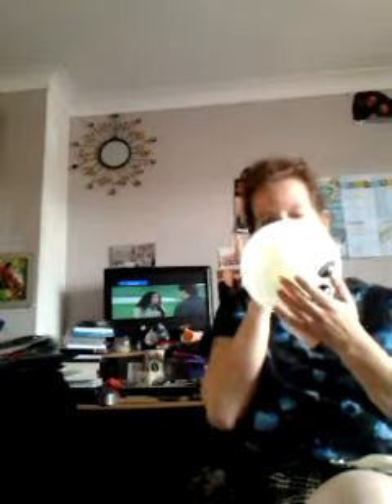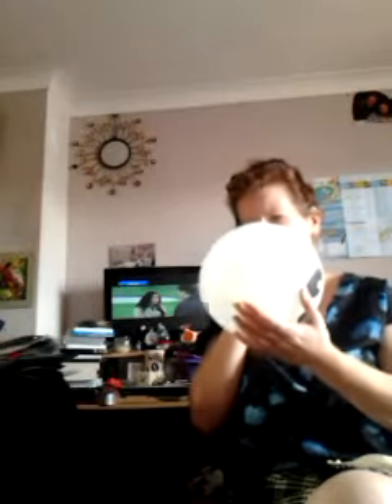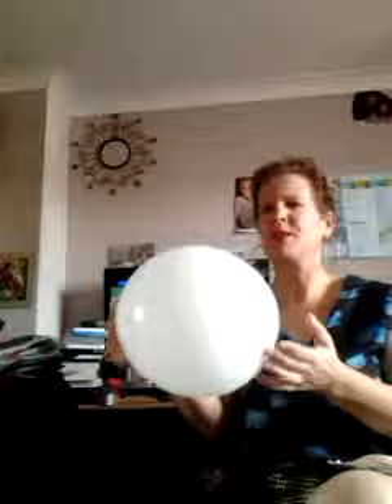I purchased these spooky light-up balloons from the pound shop, so I'm going to blow them up. They have a light inside and they are great for Halloween — one spooky light-up loom balloon.